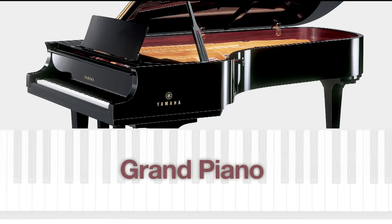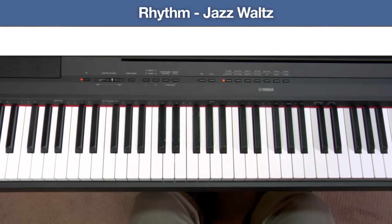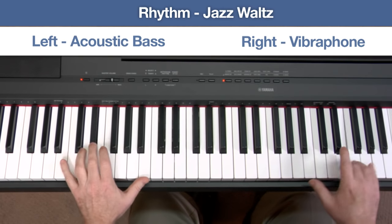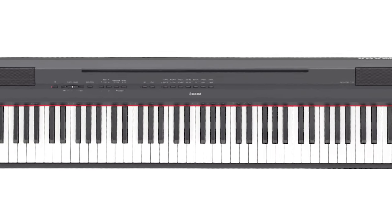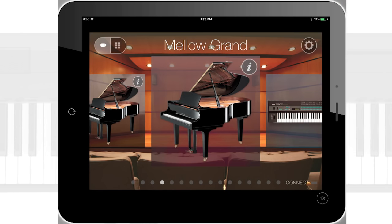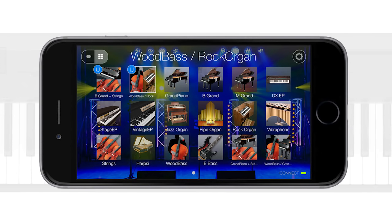The P115 also expands your performance versatility. In addition to playing one voice or two voices using the layered dual mode, you can now split the keyboard to create ensemble settings, such as a one-person jazz trio. Start with a rhythm pattern, add a bass voice to the left section of the keyboard, and a vibes voice to the right side. You can also transform your iPad or other iOS devices into an intuitive P115 user interface, thanks to Yamaha's digital piano controller app. Simply partner your iPad with a P115 to operate and configure your instrument. It's now easier than ever to select voices, change effects, and even customize your dual and split settings.